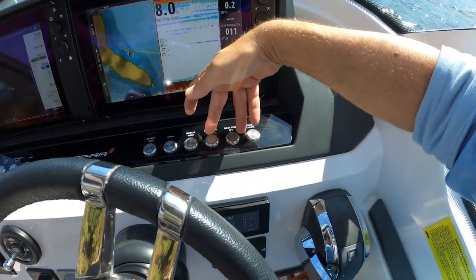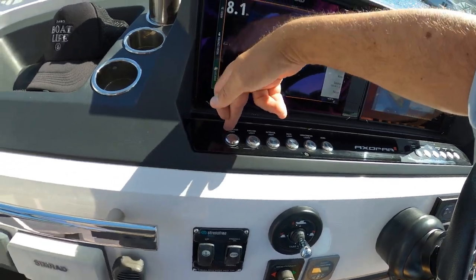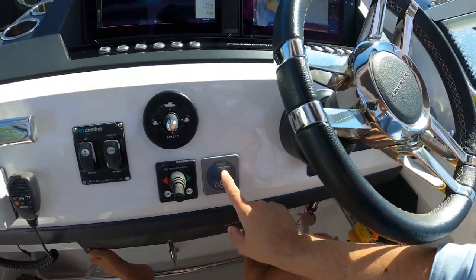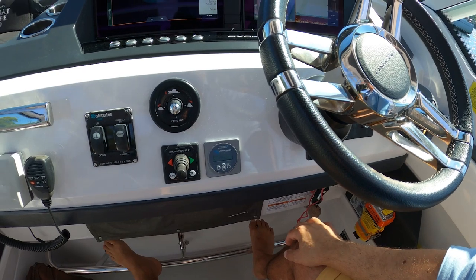Panel lights, bilge pumps, window wash wiper, searchlight, horn, underwater lights, deck lights, interior lights, anchor light, navigation light. On this side, this gives us information about the power coming in through the solar panel and also where our batteries are at.